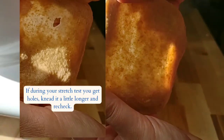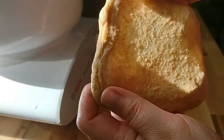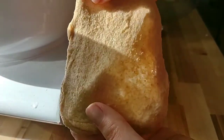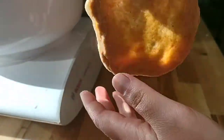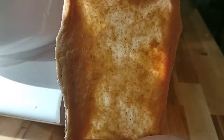See how that light is coming through there? And there's no holes — so that's gonna give you a really nice stretch when you're making your loaves of bread. Very simple, but it was something I didn't understand until I started making bread and looked into it, but it really did help.